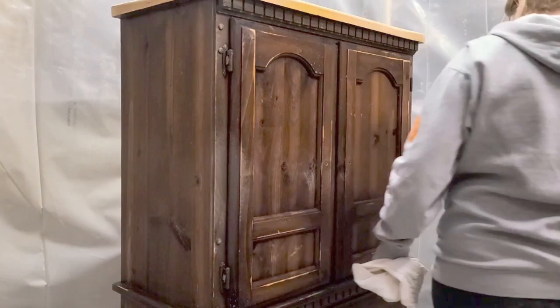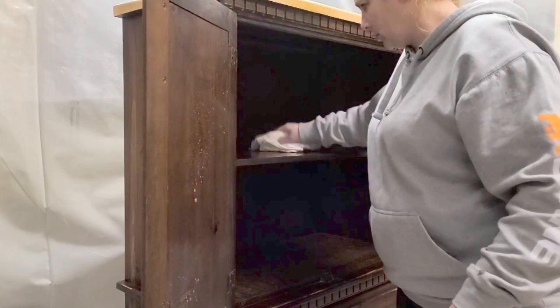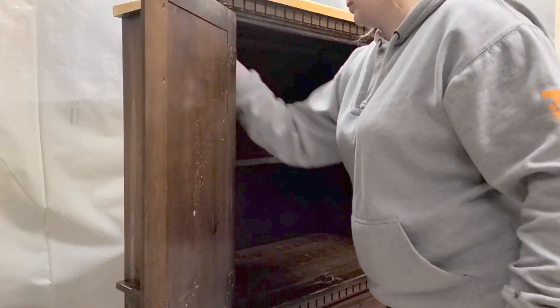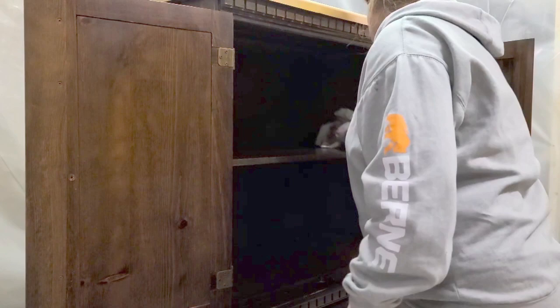I scuff sanded the entire piece. Scuff sanding — which I've been asked about lately — is going over the surface with 220-grit sanding paper or a 220 sanding disc on your sander. If you use 80 grit or anything lower than 220, it'll scratch up your surface and you'll see that through your primer and paint, and you don't want that. So 220 grit, a gentle scuff sand, is what that is.